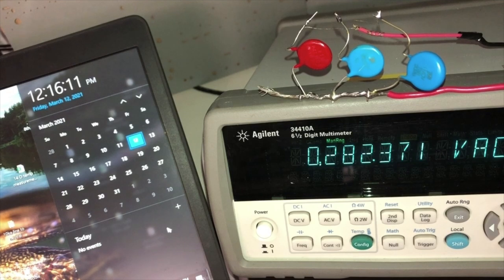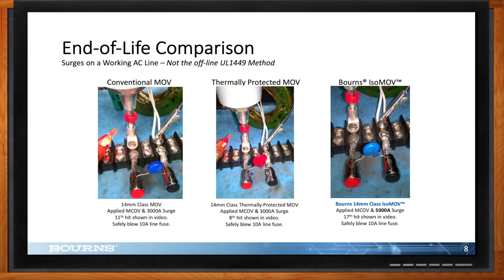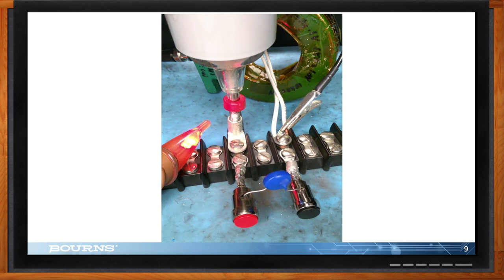For end-of-life testing, I have three videos. First, a traditional MOV hit repeatedly at 3kA — on the 11th hit, it blows. Second, a thermally protected MOV at 3kA — it blew on the 8th hit. Third, the isoMOV — it never blew at 3kA, so we bumped it up to 5kA and it finally blew on the 17th hit. As you saw, the smoke and fire from the traditional MOV blowing up is exactly the fear people have when using MOVs.